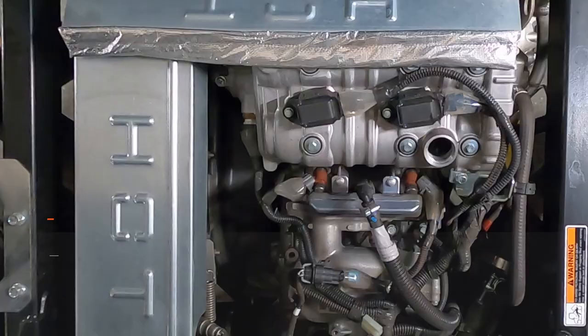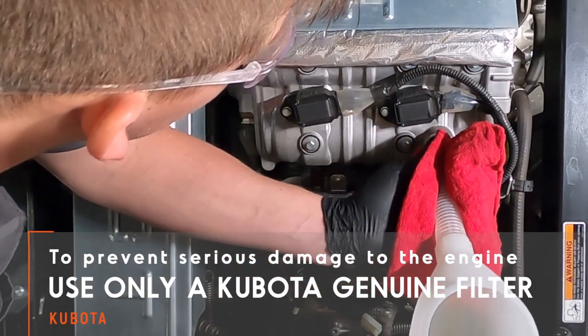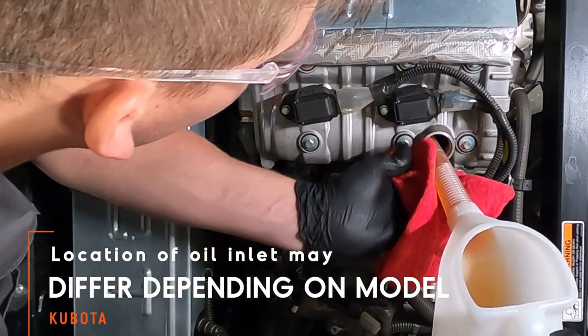Finally, fill the engine with new oil. Be sure not to overfill, as this could cause engine damage. Refer to the operator's manual for the correct type and quantity of oil.